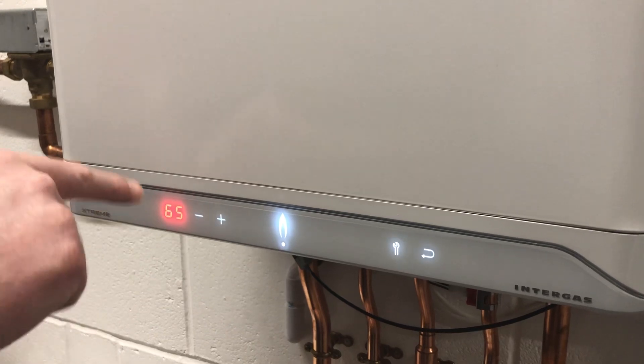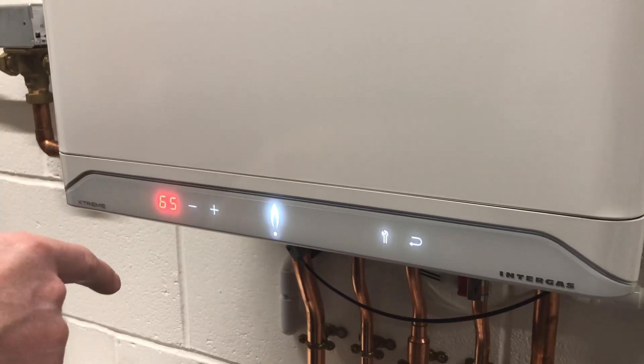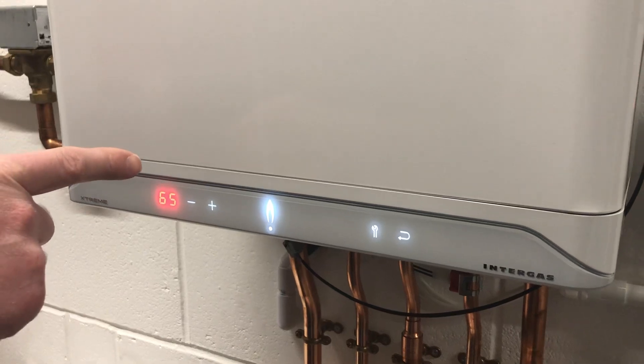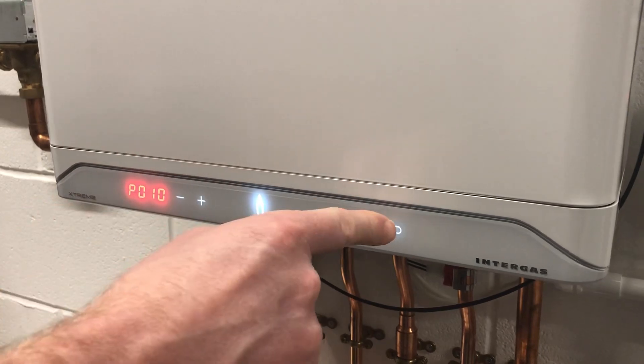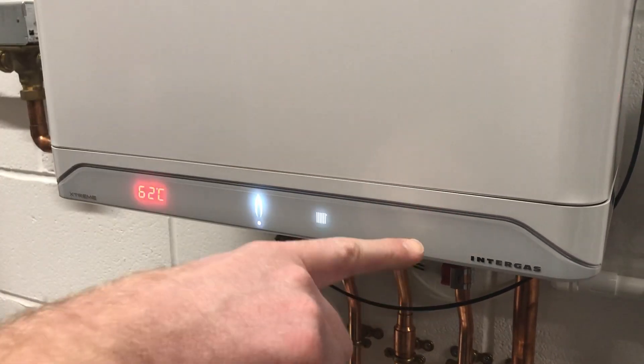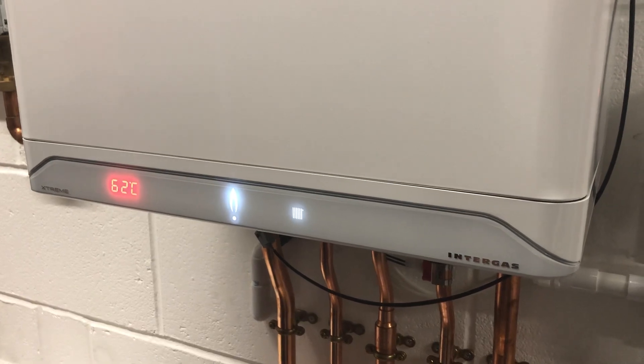I've adjusted ours here to 65%, which is about 18 kilowatts output on this 36 kilowatt Extreme. Once you've done that, press the spanner button to go back to the menu, then press the backwards arrow to save it — the P will come up to confirm it's saved. Hope that's helpful; any questions please let us know.